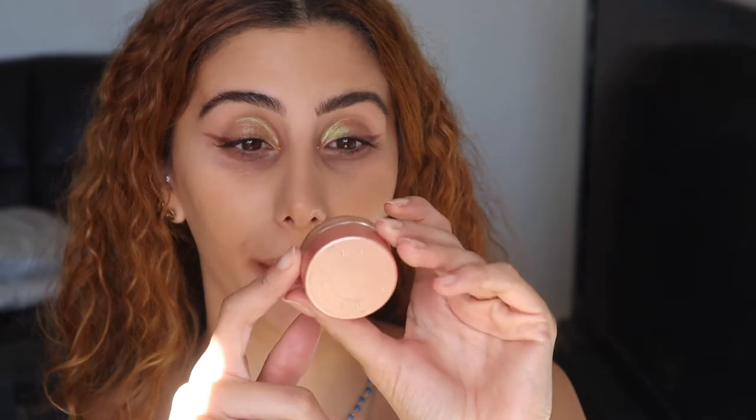With your under eyes, remember that less is more. I have dark circles too, so I completely understand when people ask how you can apply less when you have dark circles. If you need to apply a corrector like I do, I highly recommend the Becca corrector.